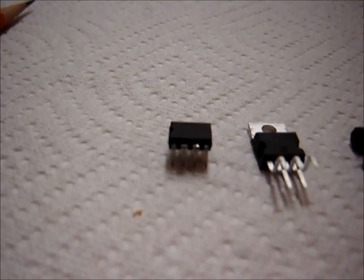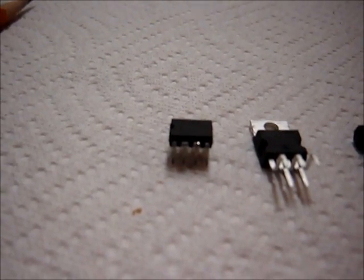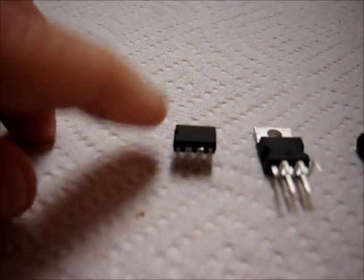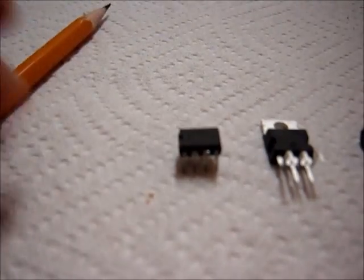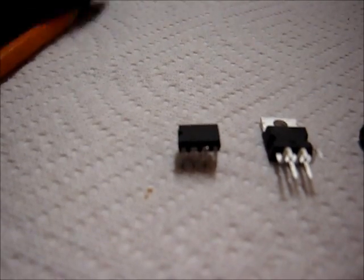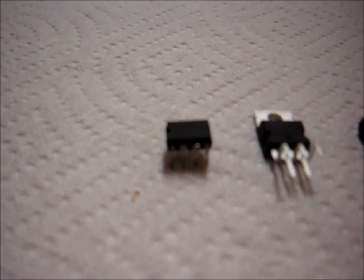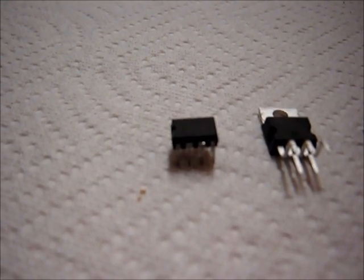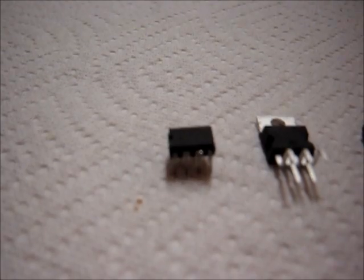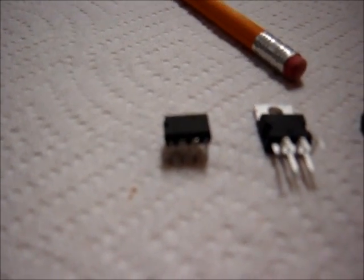The first chip is the TDA7267. There's also a larger version. This is an 8-pin dual inline package, and there's a larger version that I think is a 14 or 16 DIP. It has exactly the same die inside — the other one can just dissipate heat better, so it can go a little bit higher power.